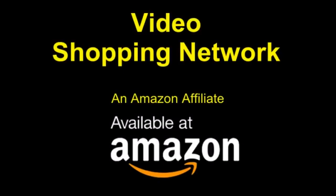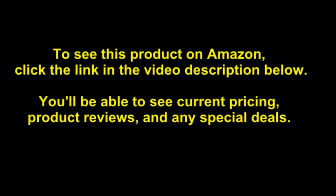Video Shopping Network, an Amazon affiliate. To see this product on Amazon, click the link in the video description below. You'll be able to see current pricing, product reviews, and any special deals.